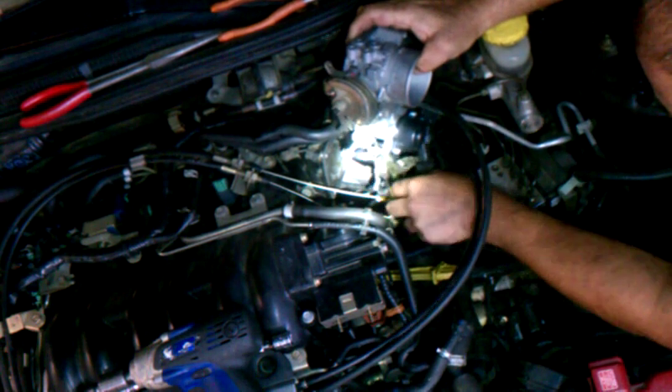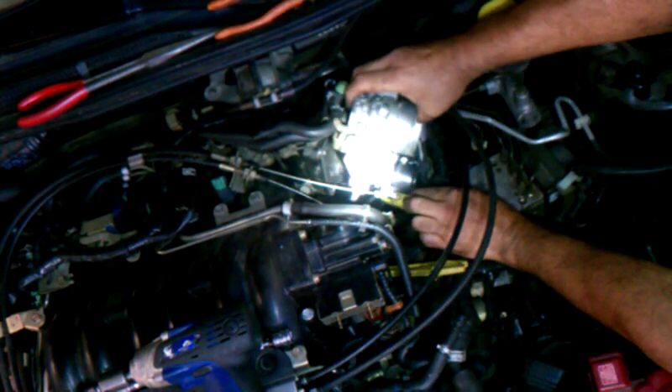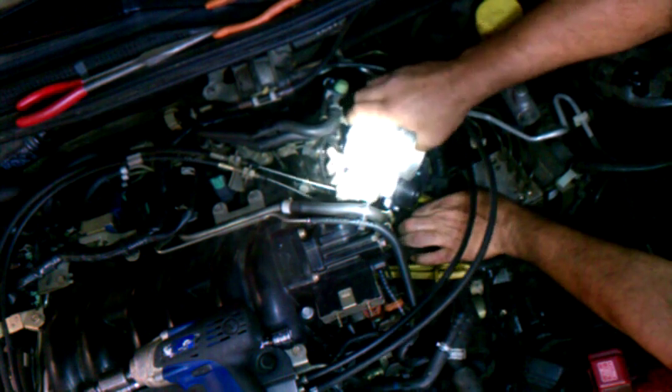This coolant line is always a little bit of a bugger because it's so short, so you kind of want to get that one in first. Now, since they used a regular hose clamp on that instead of a spring clamp, I've got to use what they put on there.